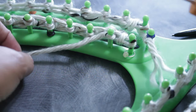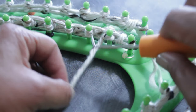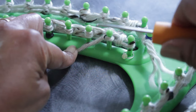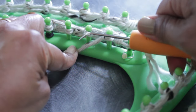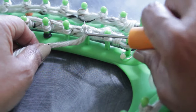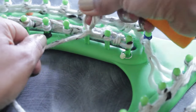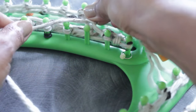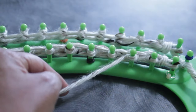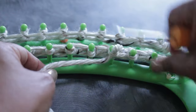To purl: take the working yarn and put it under the existing loop, then take your hook from the top and scoop up to create a new loop. Take the old loop off, put the new one on, and pull. Once you have that new loop, take the existing loop off the peg, put the new loop on, and pull to tighten the stitch.